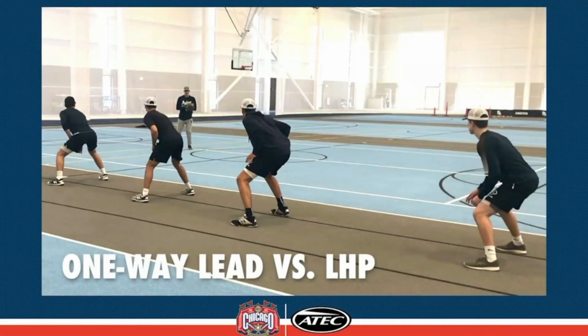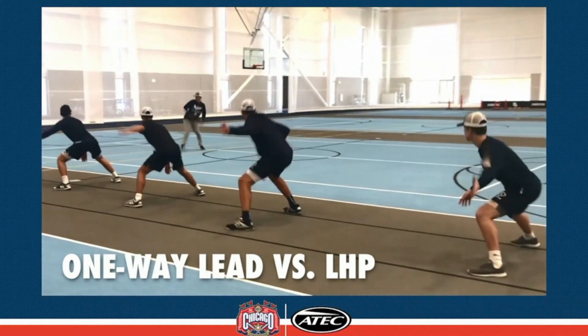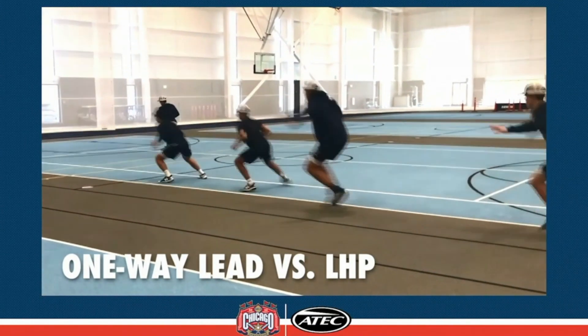Here's our one-way lead. We've got a left-handed pitcher on the mound and runners, and they're going to jab with the left foot and the left hand. Once they read that he's going to the plate, they get out into their one-shuffle secondary. We will also allow the pitcher to pick in this drill. If he does pick, we go one-way lead to crossover to dive back.